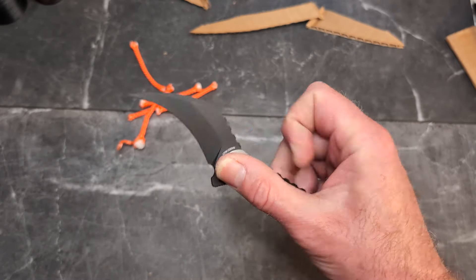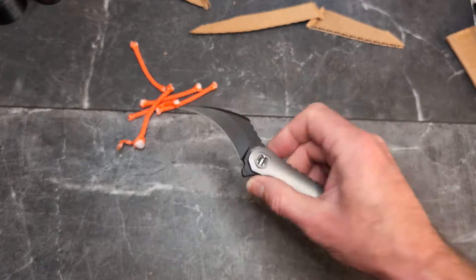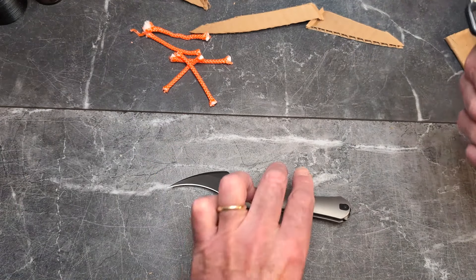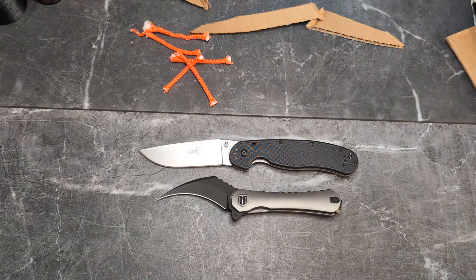It's on bearings and very smooth — come on, how cool is that? Really, really cool. I like it. It's a really interesting knife. I'm curious to hear what you all think. From a review standpoint, I'm not sure it would be one I would regularly carry.